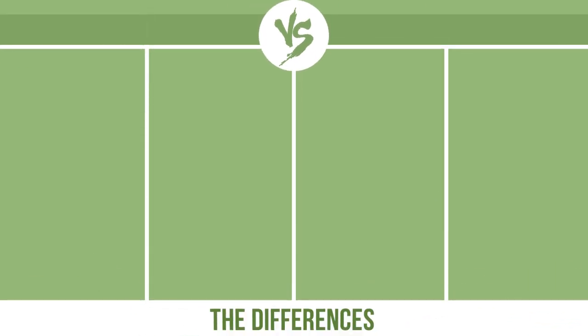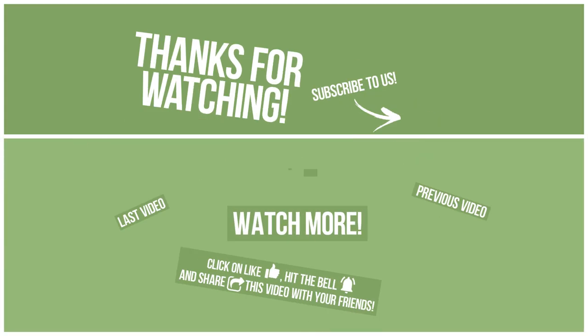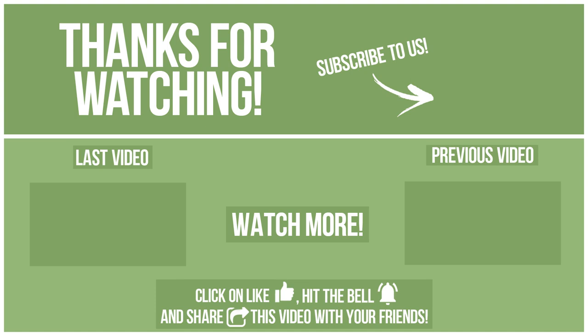Now let's see the differences. To be continued... Thanks for watching! Watch other videos on our channel and subscribe to avoid missing new content. Please click on like, hit the bell, and share this video with your friends. Also, write in the comments what you want to compare in the next video. See you soon!